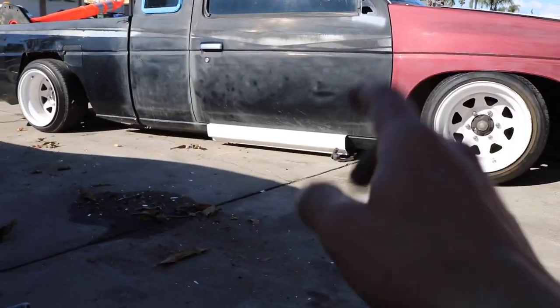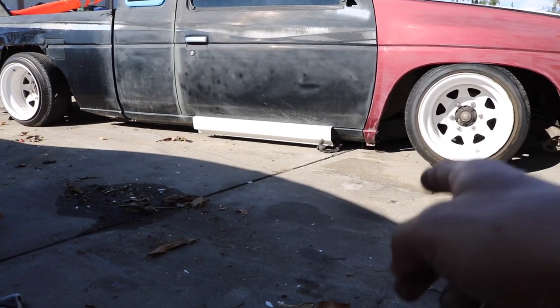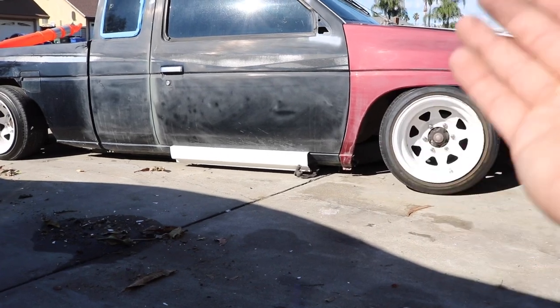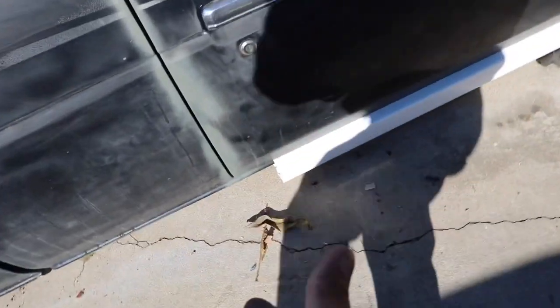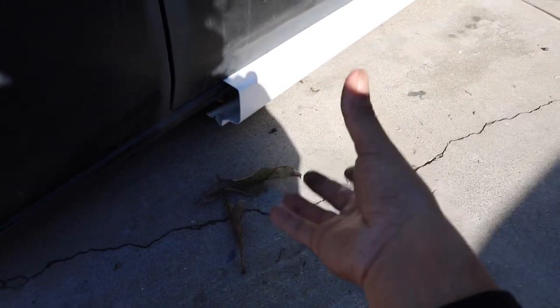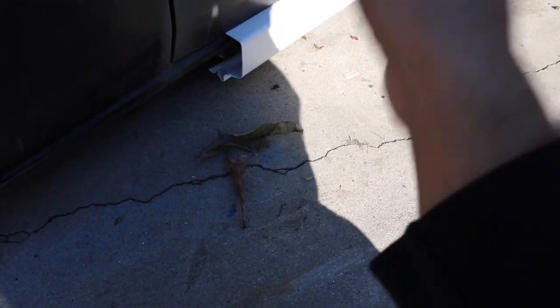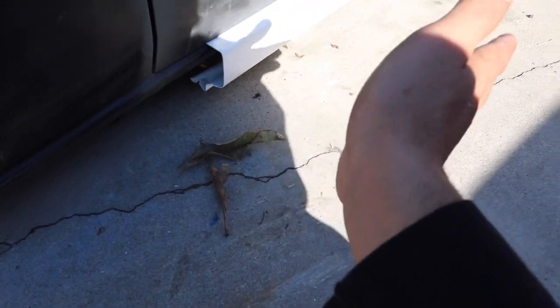I was debating doing it this way or flipped, but I'm leaning more towards this because the other way just looks a little weird — it kind of looks like a rain gutter. I'm not trying to make it look like a rain gutter; I'm just trying to not make it look hack. I want it to look somewhat decent, so I think this orientation looks good.